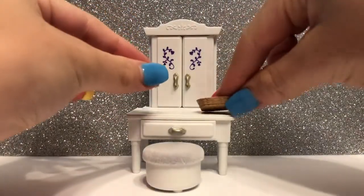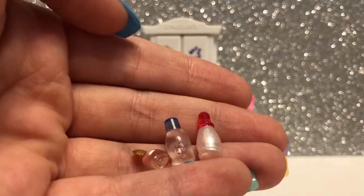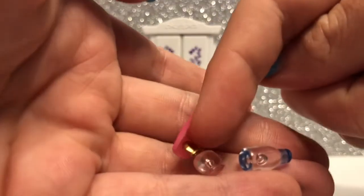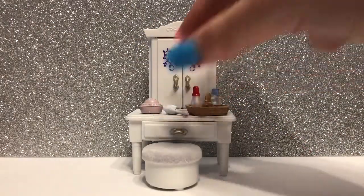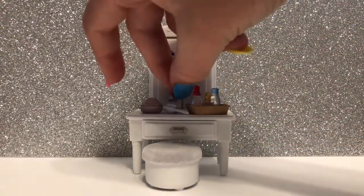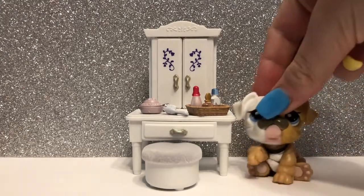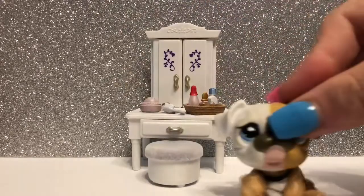On top of your vanity, you may place a small basket and a small jewelry holder. It comes with three different perfumes: a red and shimmery white one, a blue and clear one, and a pink and gold one. We also have a hairbrush along with a small nail polish bottle. There is a lipstick too, but I lost it. I love this vanity — I think it is a quite nice size, even though the stool is a bit small, and it looks super cute in a bedroom.